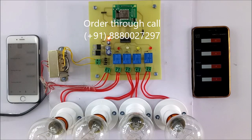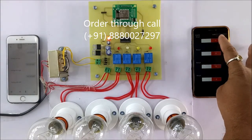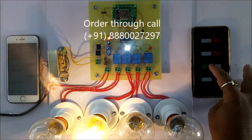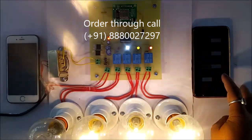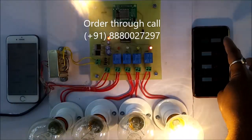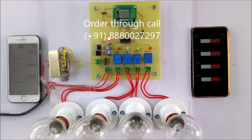Now you can control your appliances by voice, as well as by using the web browser. You need to log in, and here you have relay 1, relay 2, relay 3, and relay 4. Like this you can control your home appliances by voice and manually. The beauty of this project is you can control your home appliances from anywhere with the help of IoT. Thank you.